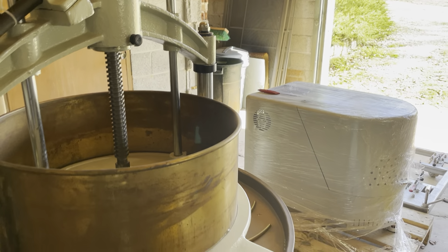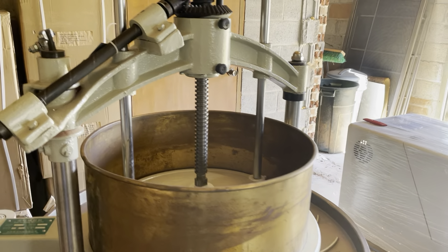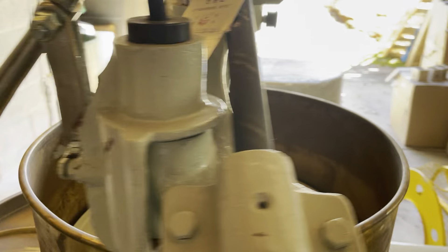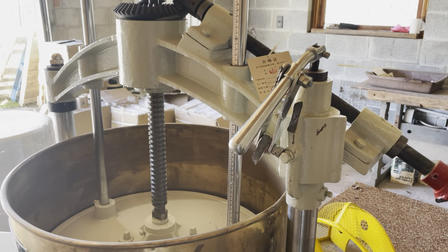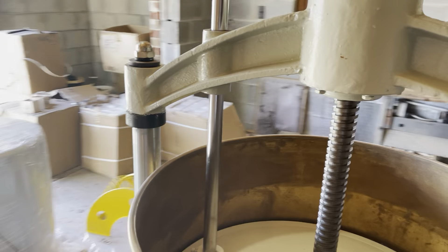Cosmetic stuff I don't care about, but this is actually something that's structural. It makes it so this machine is actually completely useless right now. So I hope that explains it.